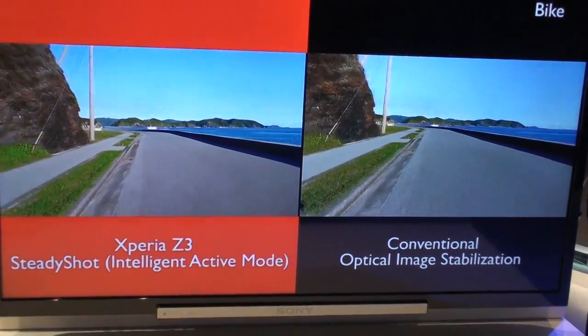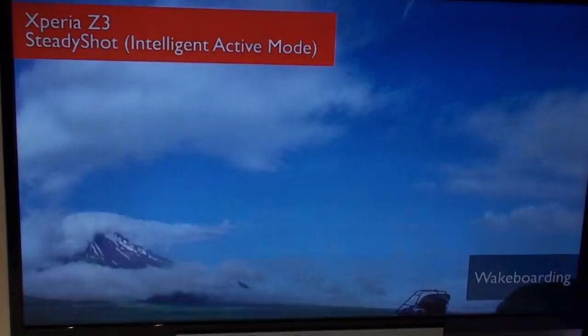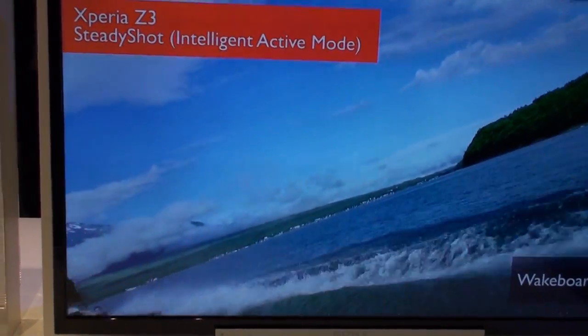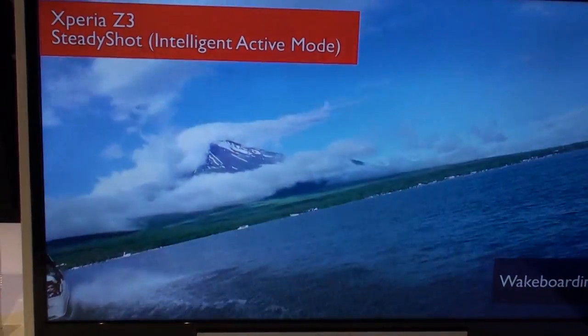So are these outputting 4K right now? No, this is just manual. But there is SteadyShot in the 4K.